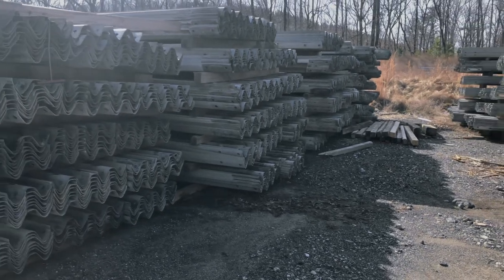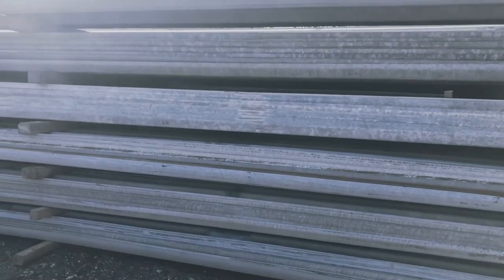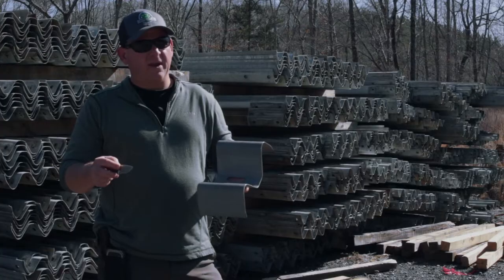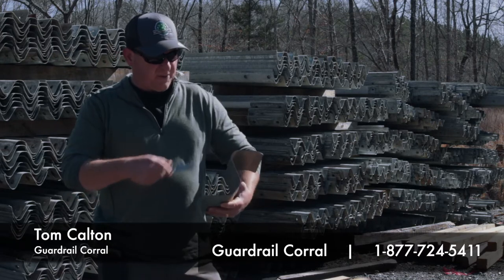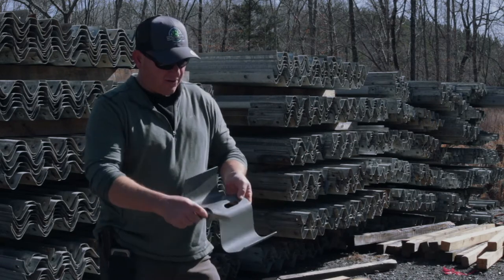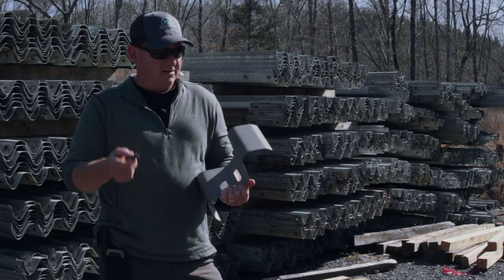Today we're going to talk about the self-sacrificing principle of galvanization and why it matters to keep your permanent installation permanent in any application — whether in a feed yard, a bunker, or a squeeze chute. We've got here a traditional piece of W-beam guardrail, shaped like a W, and it's been coated on all points with a coating of zinc galvanization.